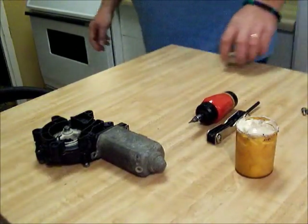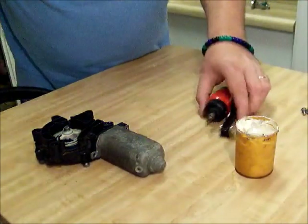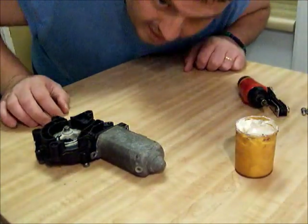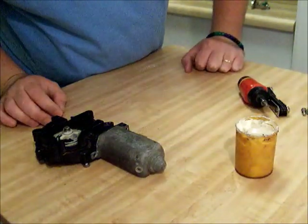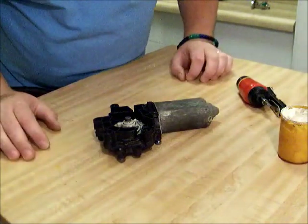Hi, it's CarComp again with another how-to video on fixing the window motors. I had some problems with lighting, so hopefully this time you'll be able to see. Plus, the first part of the video I lost.